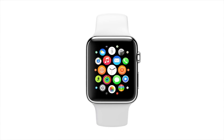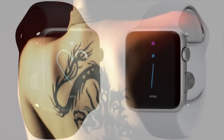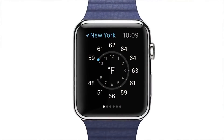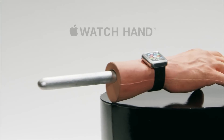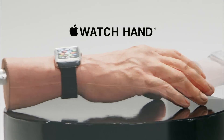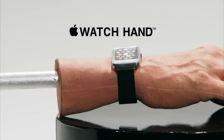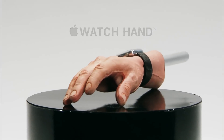Your watch, your lifestyle. The new Apple Watch won't get in the way, because you can have all the tattoos and all the functions of the Apple Watch with the new Apple Watch Hand. The integrated titanium readout rod will monitor your temperature and track your pulse no matter what makes your heart beat faster.